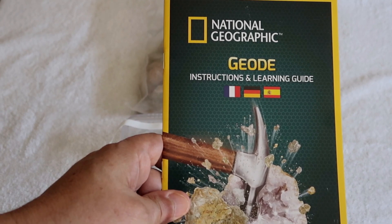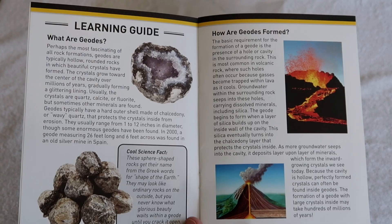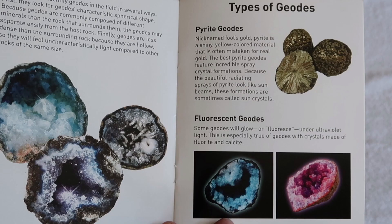Let's take a look at what's inside the instruction guide. It tells us how to crack open the geodes, with some interesting science on just what a geode is and how they're formed in the earth. There's more background information on geodes — it's a good learning opportunity here — and a fascinating section on types of geodes.